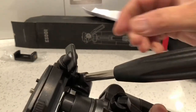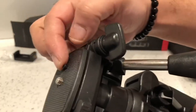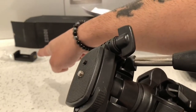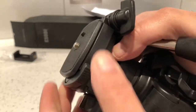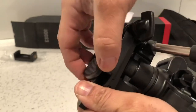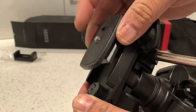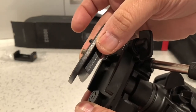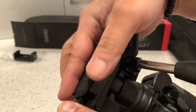On the top there's a quarter-inch thread so you can connect your camera to it, or connect your phone mount to it depending on what you want. It's got a quick release on that as well — if you pull this back it will quickly release, so if you need to take your camera off to shoot freehand, you can quickly release it.